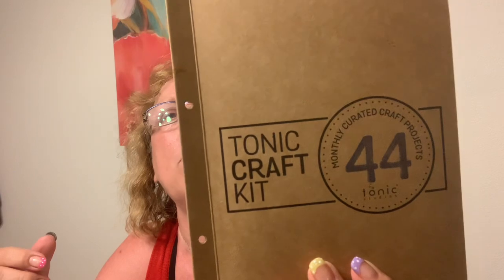Now it came with a folder. They all come with this folder. When you start, you get a binder to add these to, and they're numbered. So it came with these dies, and I got to cut them out because I don't understand what they all say. I think these are outlines. Some of them say love, hope, peace, Yule — I don't know what they all say.